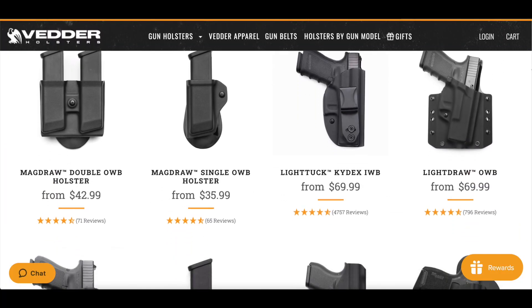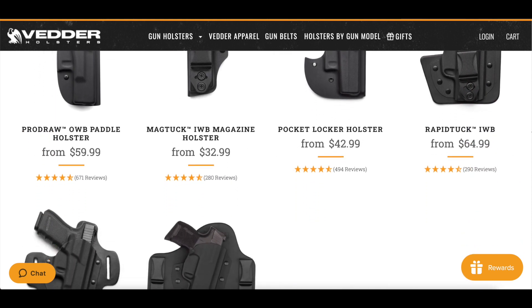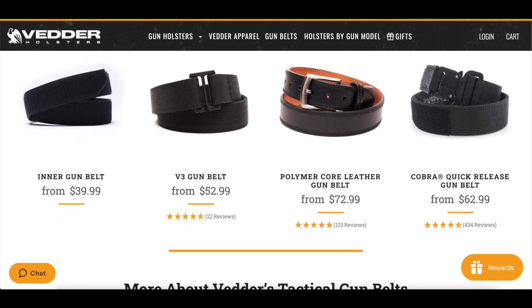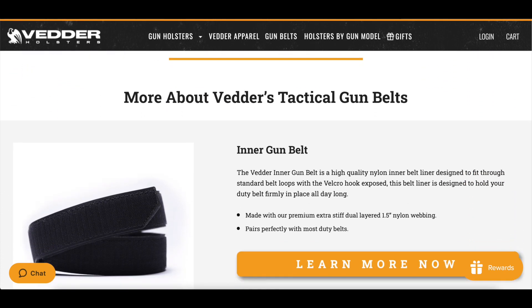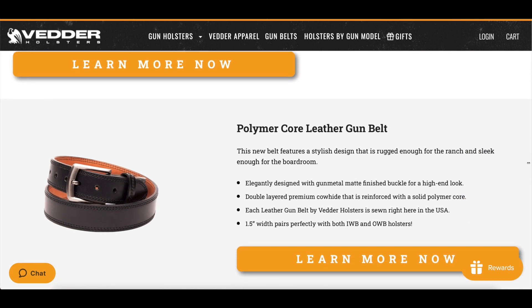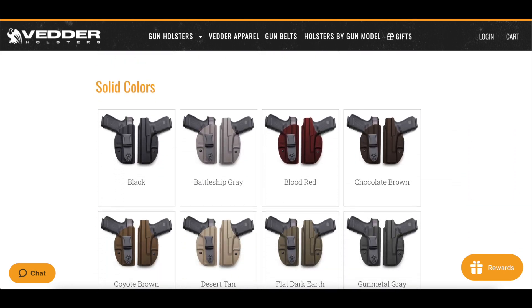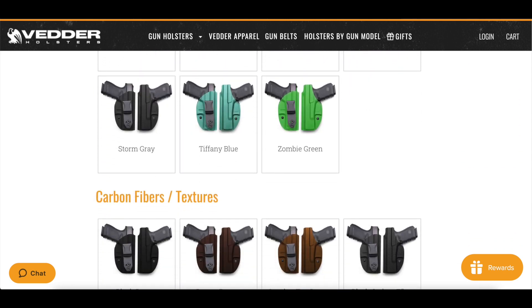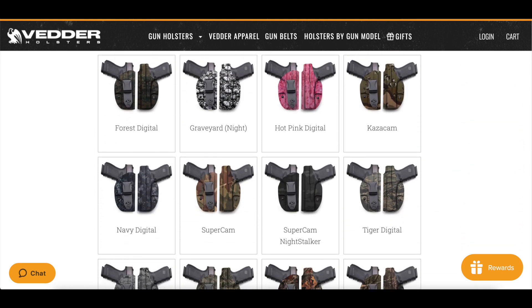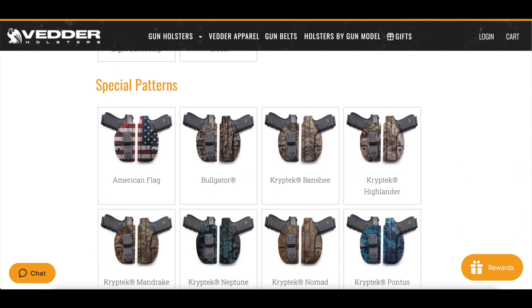This video is made possible by our friends over at Vedder Holsters. Check them out for inside the waistband, outside the waistband, mag holsters, tuckable holsters, and belts that are nice and rigid — because you need that for a good holster foundation. They only have a 2- to 3-day turnaround, which a lot of holster companies can't do. Check out the color options — I'm going to be ordering one of the camo pattern holsters. VedderHolsters.com.